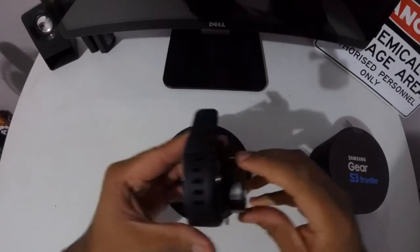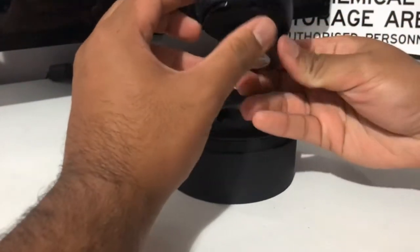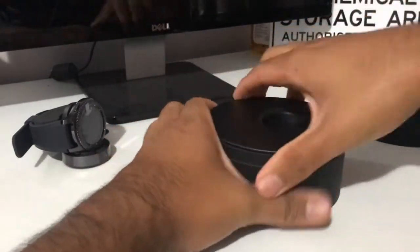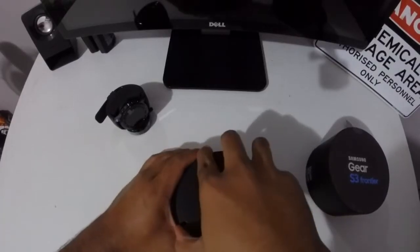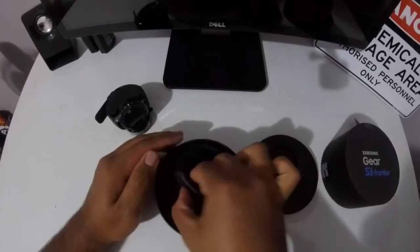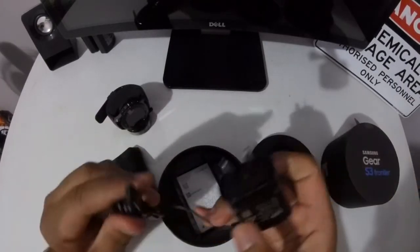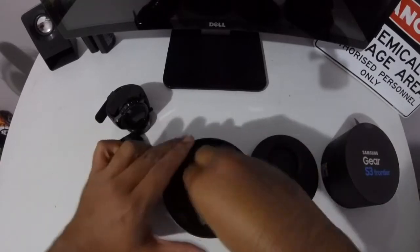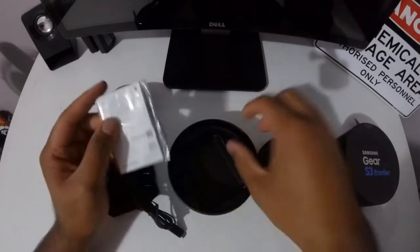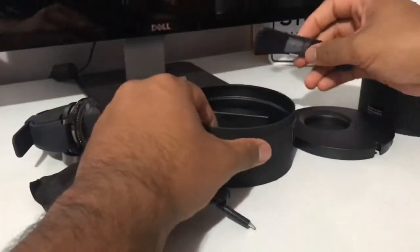I believe this is the charger — yep, that's the charger there, charger plug right there. You put it in position like that. Let's see what's inside. Inside we've got a pouch, the charger, and a manual. And I think there's also a smaller band in there. I think that's about it.